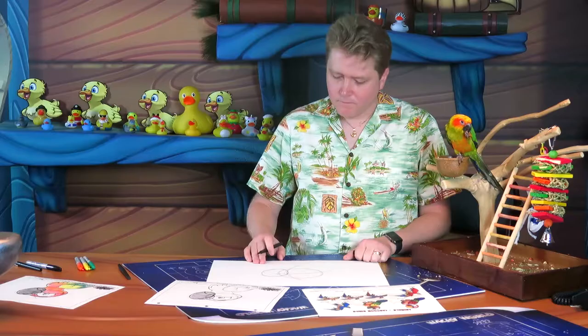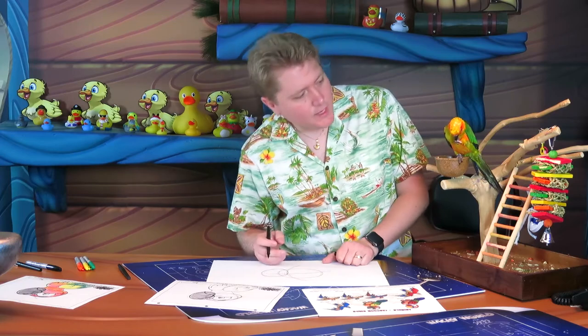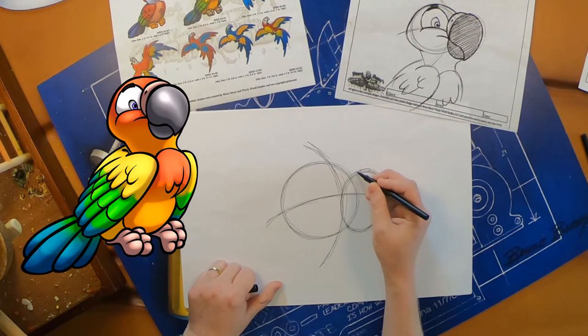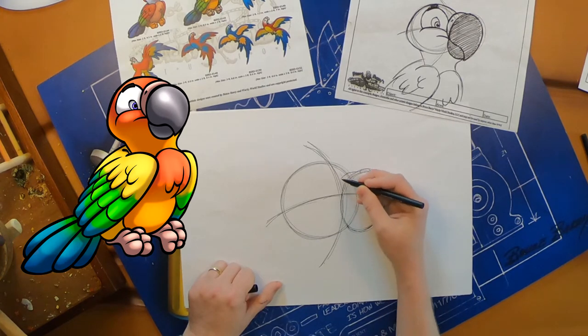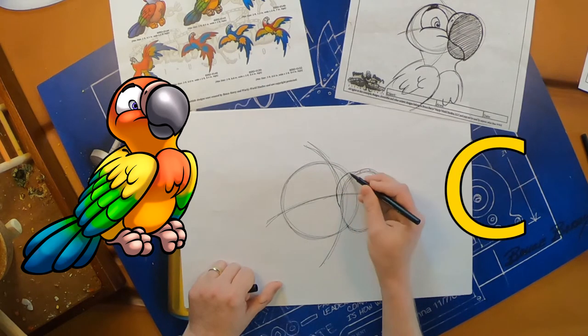Let's add some more details to that beak shape. The first thing we're going to do is add her nose. She does have little nostrils, and that nose is just a little bump that sits right on top of the beak shape — it's going to curve down. Looks like a letter C — that's her nose.